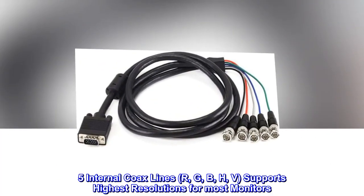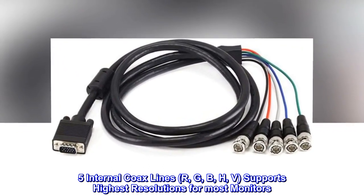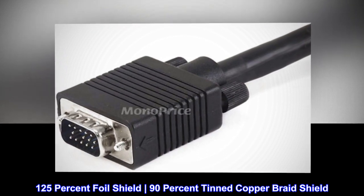Five internal coax lines: R, G, B, H, V — supports highest resolutions for most monitors. 125% foil shield, 90% tinned copper braid shield.